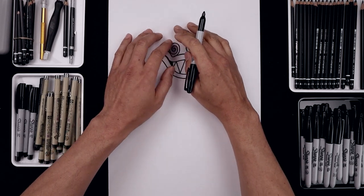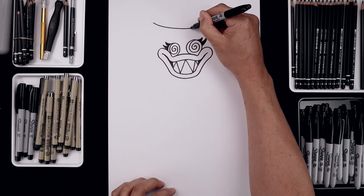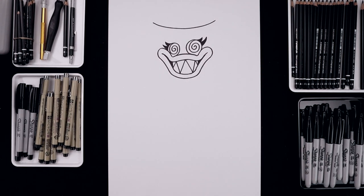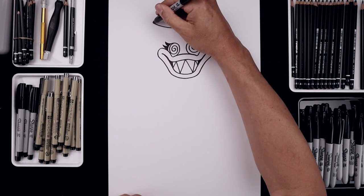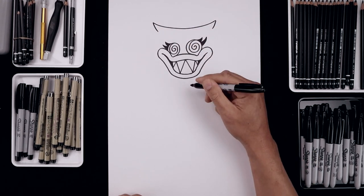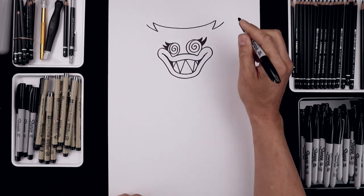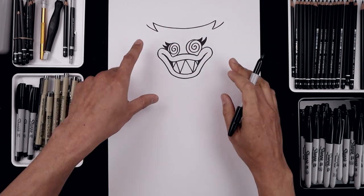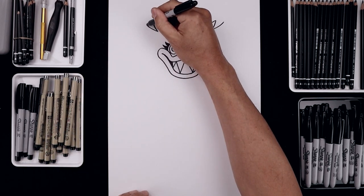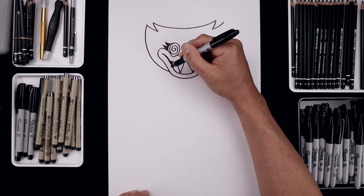Now from here we're going to move up to the top and draw the top edge of the head. Starting over on the left side, bend this down in the middle and then pull that up towards the right side. Let's add a point along the top with a curve coming in. We'll bend that back out and up. Now you want to round up the side of the head and pull it in toward the side of the lip. Start back on the left, going out, going down and just tuck that in.